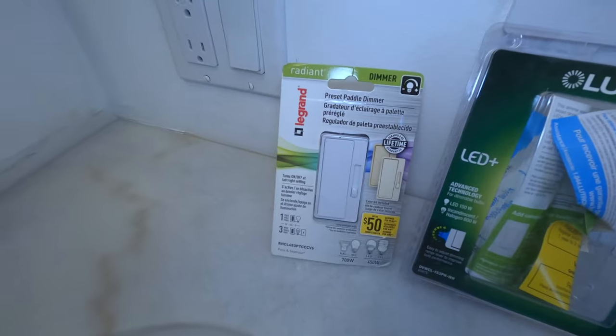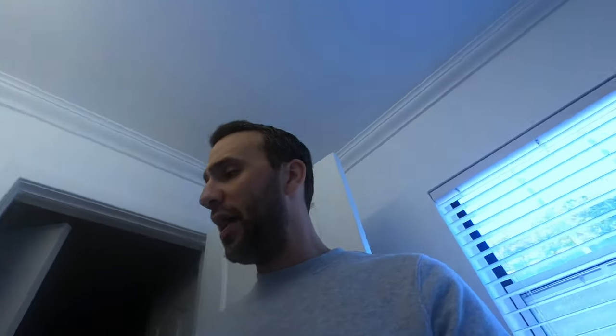So the Lutron and the LeGrand. All over my house I actually have the LeGrand switches and I love them. I needed a dimmer for my bathroom and I went to the store and I just picked up this Lutron. I know this is a great company — they make great products — but I wasn't really thinking, I just got it and installed it.